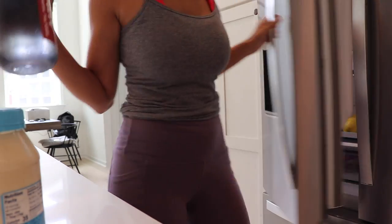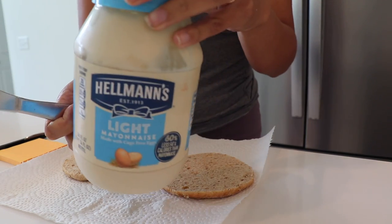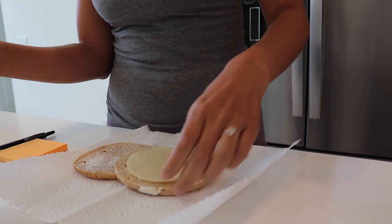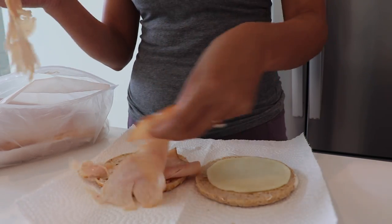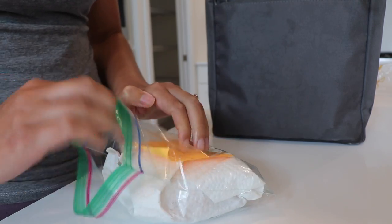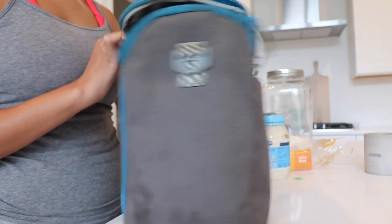I'm going to go ahead and make Yannick's lunch before he goes off to work. I'm using these sandwich thins — I'm sorry, I don't like them, but Yannick loves them. They're a great low calorie option if you're interested in that. I'm taking some Hellmann's light mayonnaise and lightly spreading it on the sandwich thins, then a slice of provolone cheese and some fresh deli smoked turkey. Sometimes if I'm feeling fancy I'll add lettuce, tomato, avocado, or something like that, but today it's just basic. I'm adding in his little note, a protein bar — this is Robert Irvine's Fit Crunch Bar — some salted almonds, and lastly his jug of water. And that should do it.